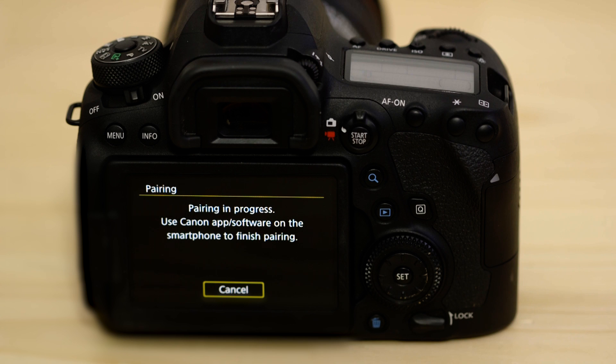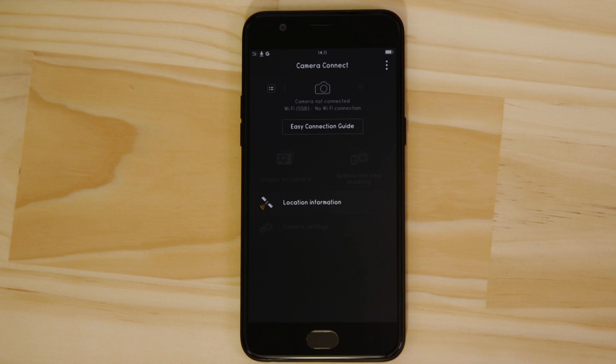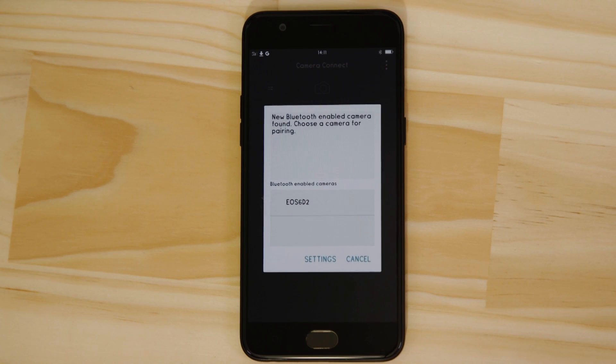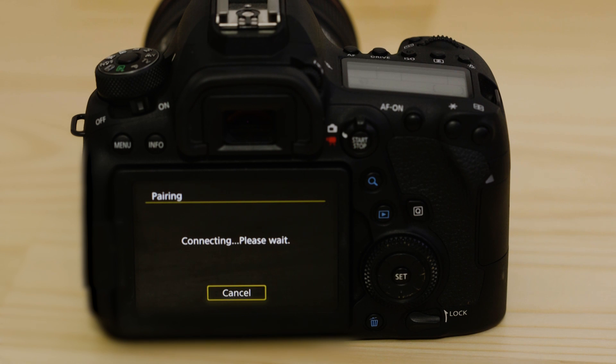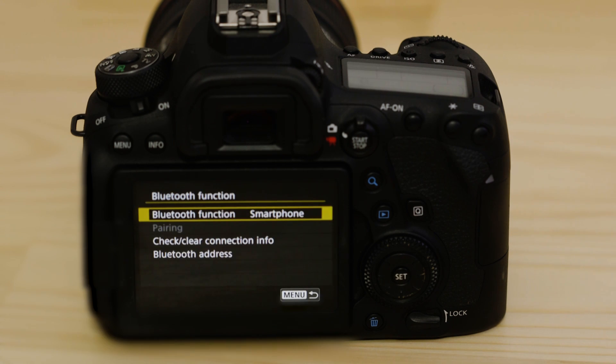Now head back to your Android mobile device, making sure that the Canon Camera Connect app is still open. In a short space of time, the app will detect the camera's Bluetooth signal. Tap on the camera's name. The camera will then ask you to approve the connection. Once you've done this, both the camera and your device will confirm that a successful pairing has been made.